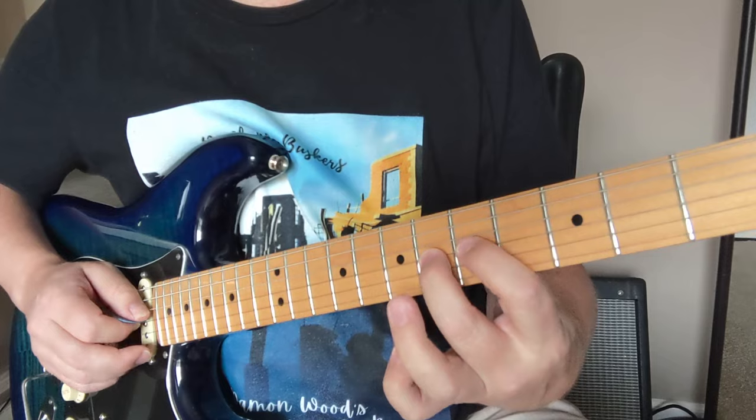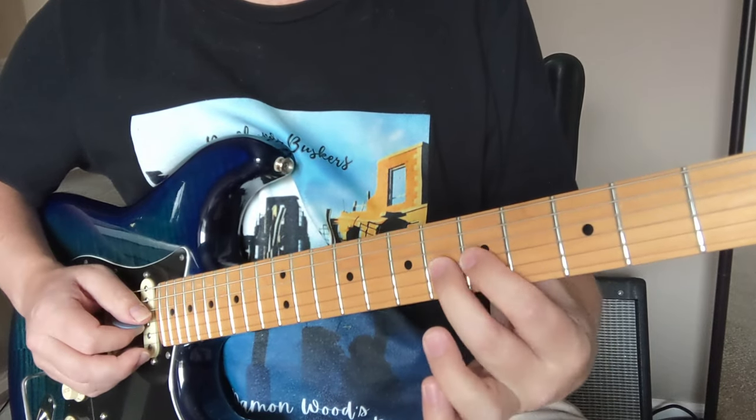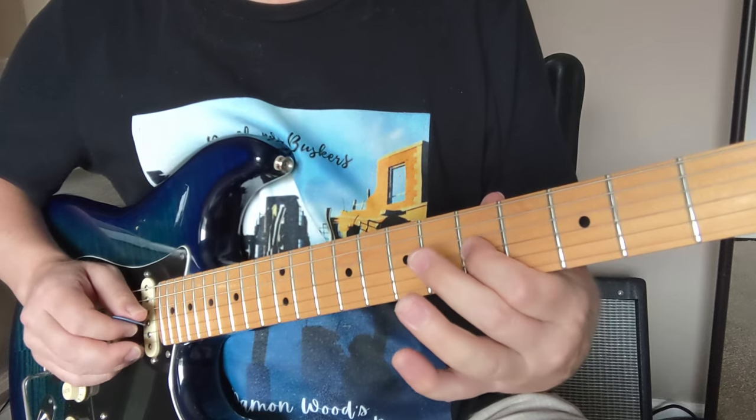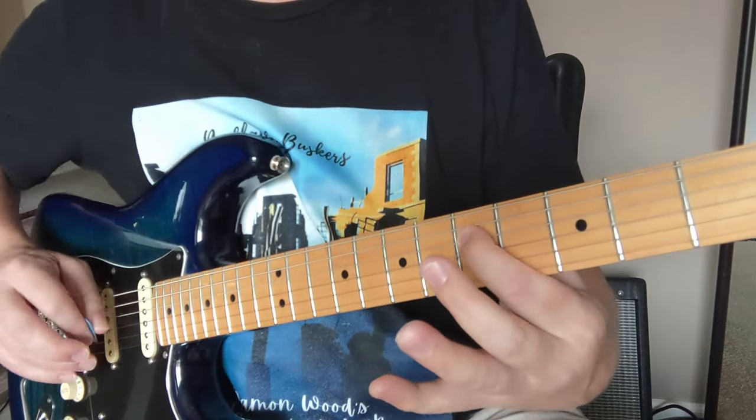Now we're going to have this little phrase here. That was G string six to five, pull off. And then D string: eight, five, eight, five. So all together we've got that.